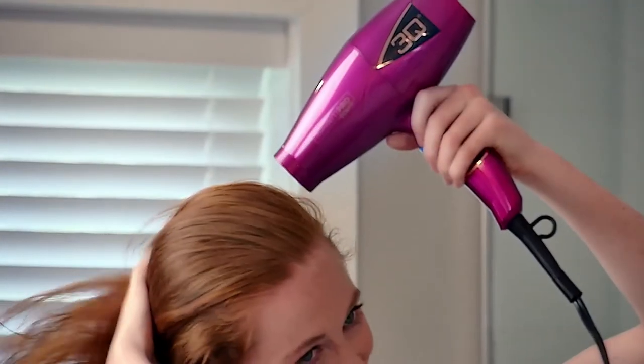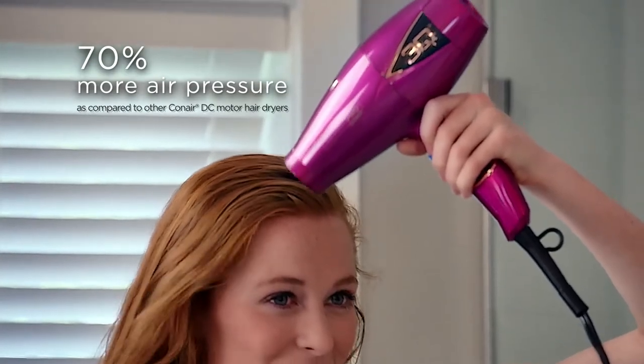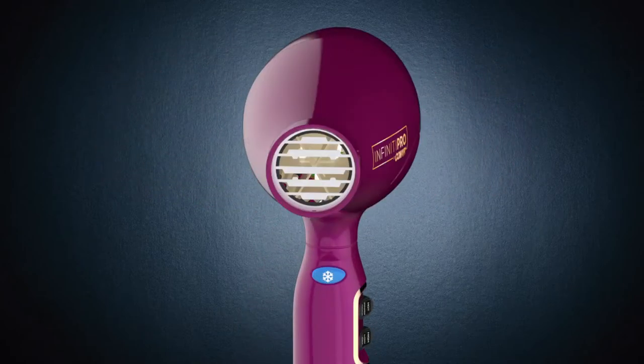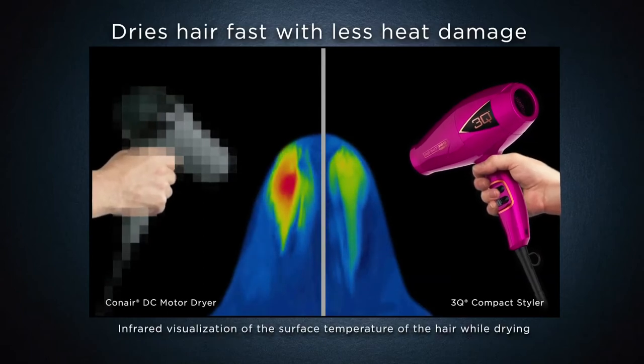The 3Q Compact produces more air pressure to make drying hair fast and gives valuable time back to you. It also lowers the temperature of the air, which helps prevent heat damage. And with ceramic technology, you get uniform infrared heat without hotspots to dry hair gently.